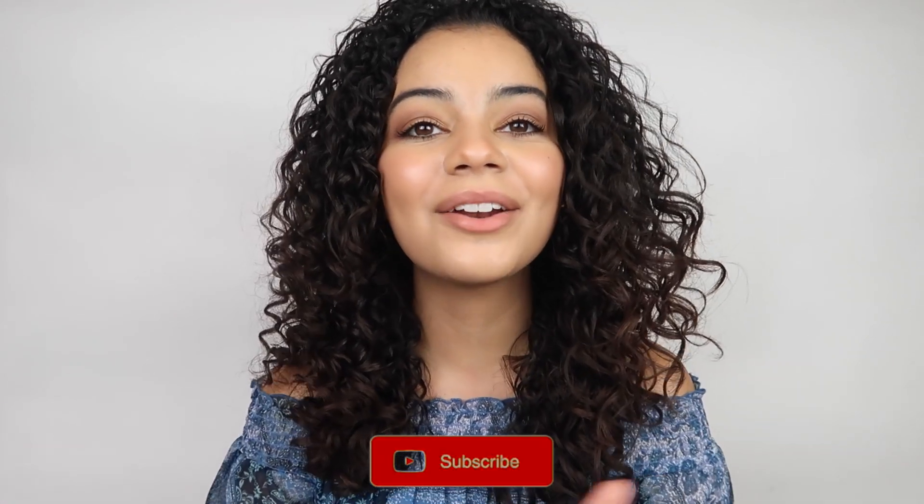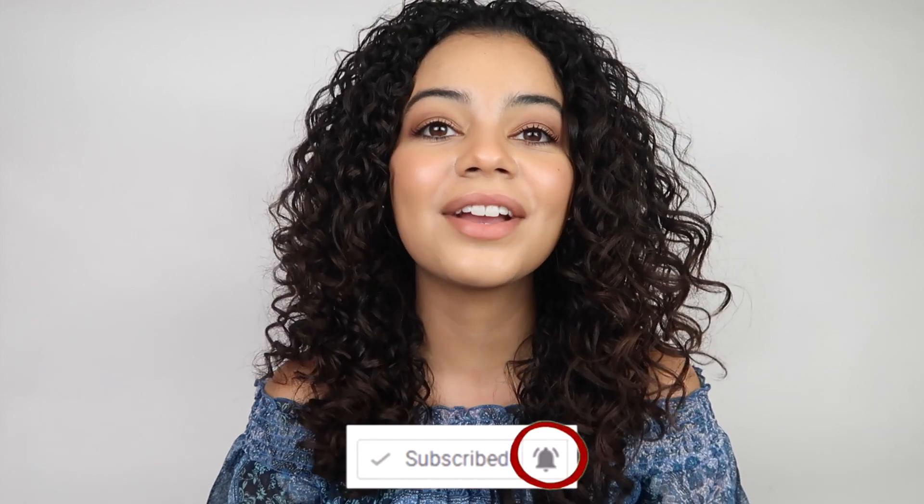Okay guys, that is it for today's video! I hope you liked it — if you did, make sure you give it a big thumbs up. Don't forget to subscribe to my YouTube channel and turn on your post notifications so you can get notified every time I upload. If you liked this video I'm sure you're gonna like these other videos too, so make sure you go ahead and check those out. Bye guys, love you!